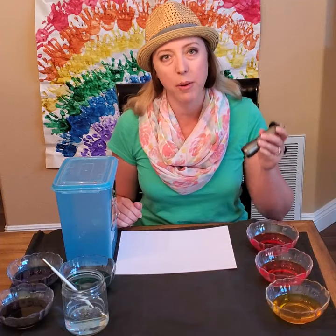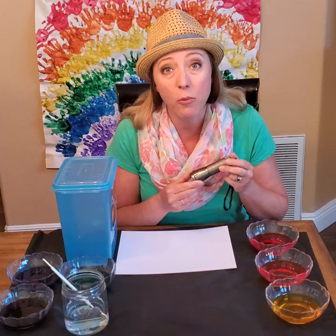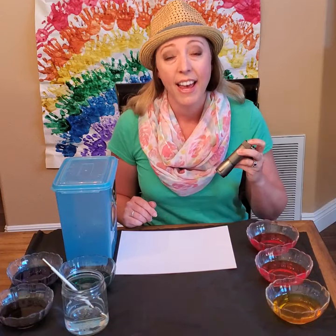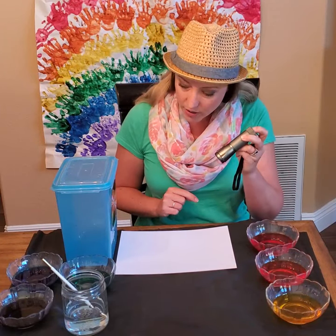We're going to watercolor paint a rainbow. What we're going to do is use our flashlight to make a rainbow off the CD. It's going to make a reflection and reflect the light off the CD and onto the paper. So are you ready to see how it works?